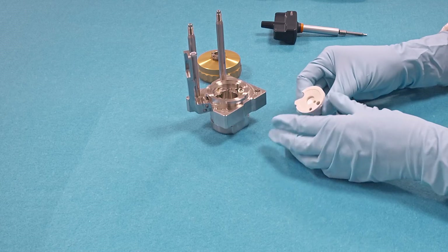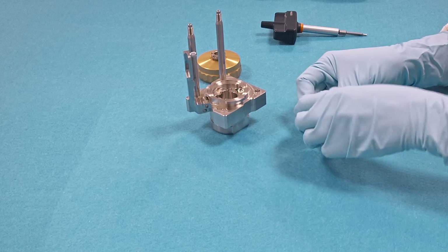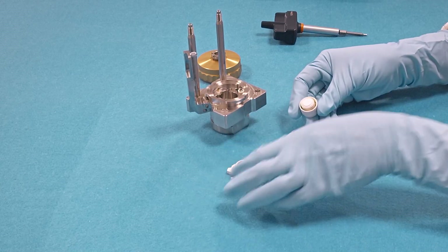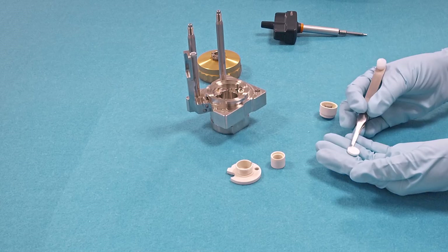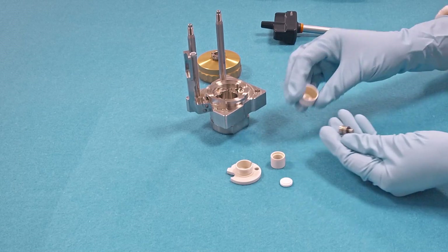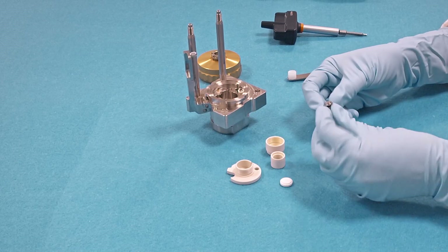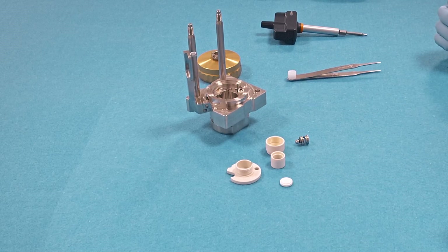We unscrew the assembly, remove the frit flange, remove the frit and the frit sleeve. This is the inside spring loaded plunger. All those parts have to be dried in a vacuum oven overnight at 80 degrees Celsius. The glass frit and the three plastic parts — the frit flange, the frit sleeve, and the thrust screw — should be dried at 120 degrees.